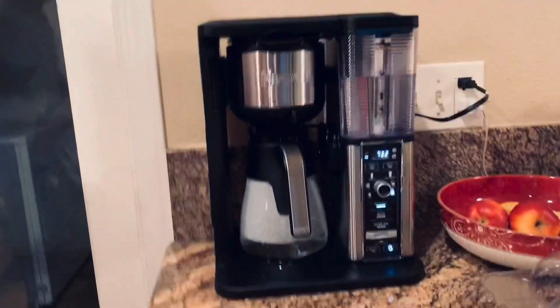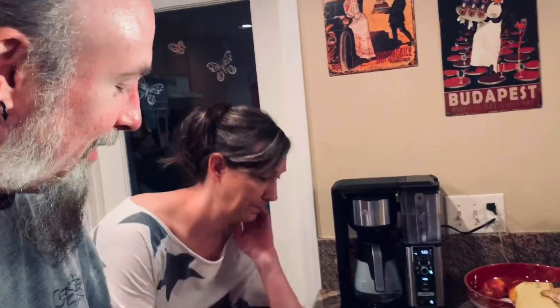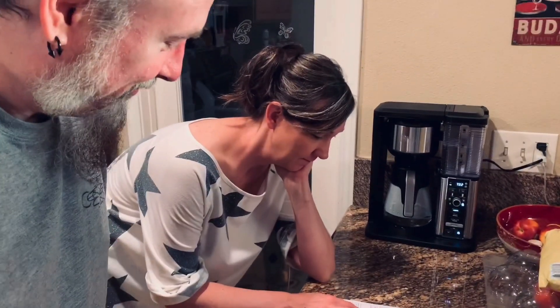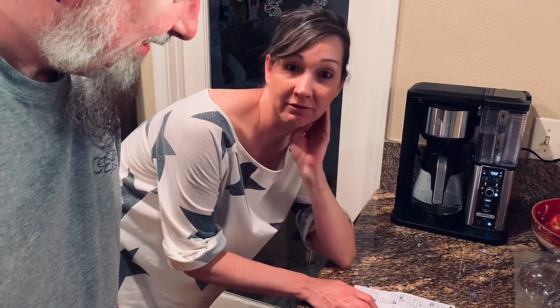Okay, we got the Ninja going on right here. We got a new Ninja coffee maker. Yay! We're running it through the priming stage, so let's hear step number three, Felicia. So step number three: twist the brew-through lid clockwise into the carafe.